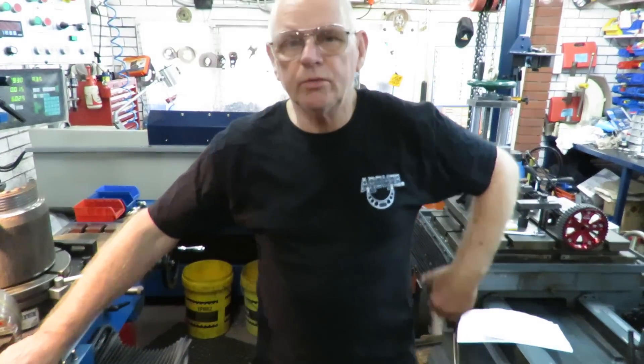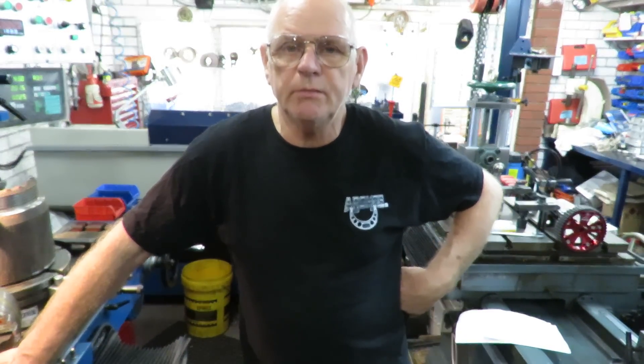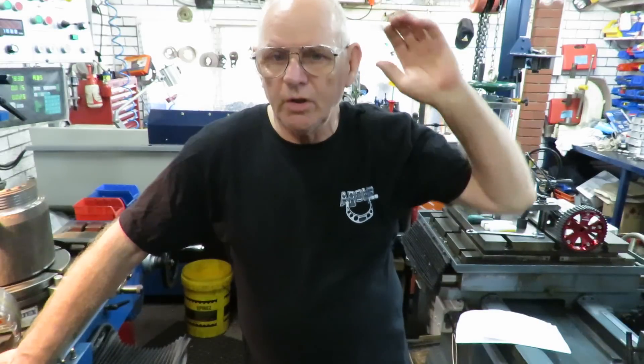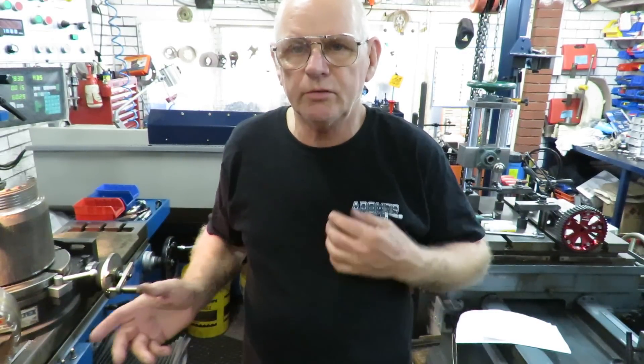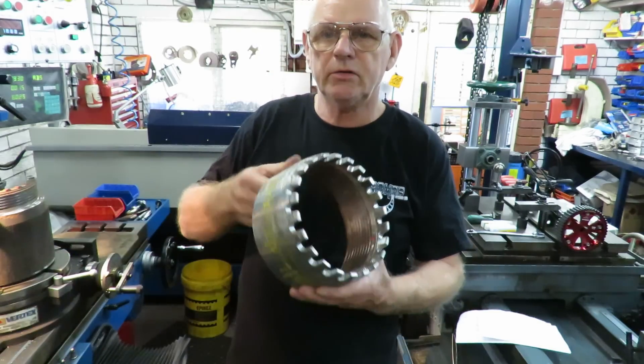Good morning, this is Bruce and welcome to my shop. This is a continuation of Friday mayhem in Bruce's shop. We've got a swag of jobs that we're getting through, and the one we're going to showcase here is a torque wrench nut used in the oil and gas industry for breaking out.